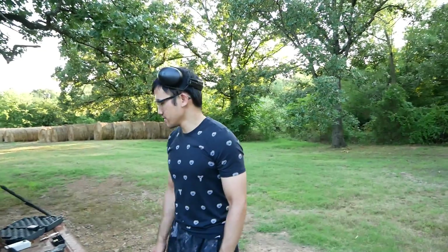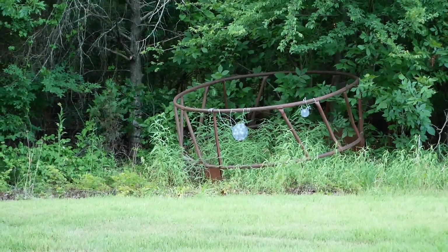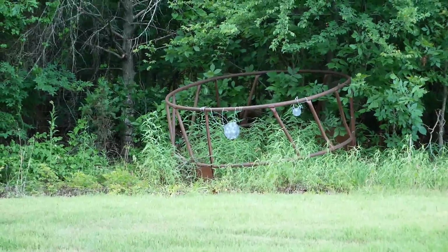You think you can hit it? I can try. Can he do it? Take your time, take your time. Damn dude, I knew you had it in you.